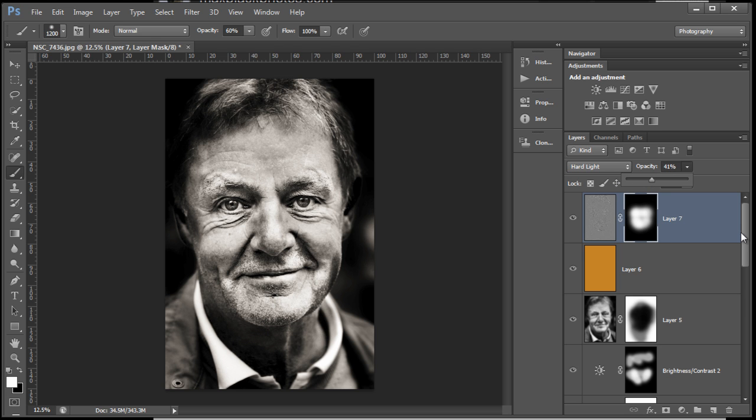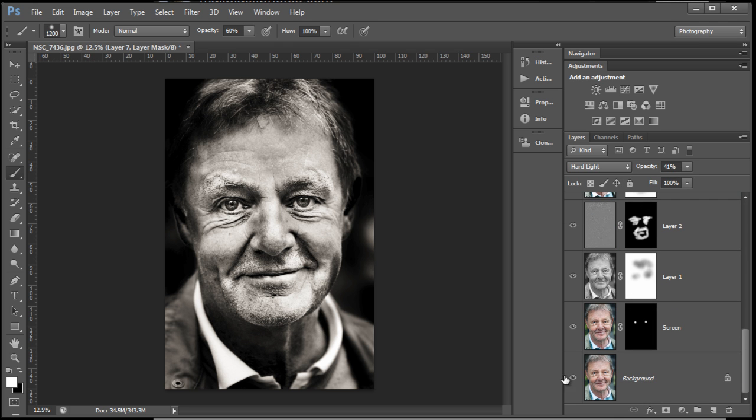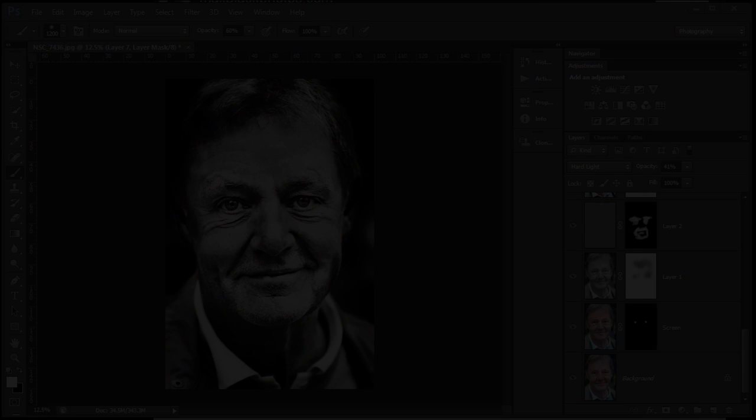Lots of different methods in here — lots of blend modes, layers, and desaturating. Let's have a look at the beginning, then look at what we got up to at the end. I'll come back with a slightly different method, maybe a bit quicker as well. So that's been me again — until next time, bye for now.